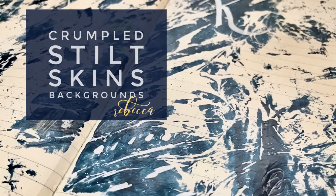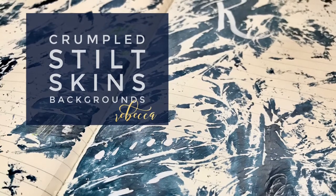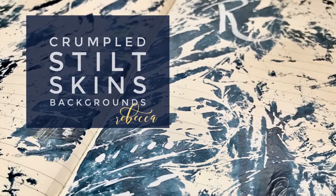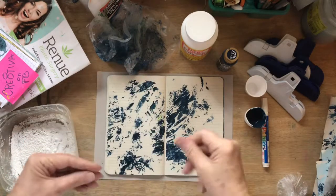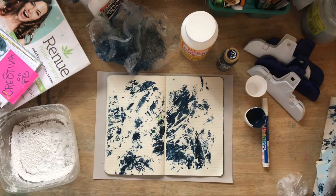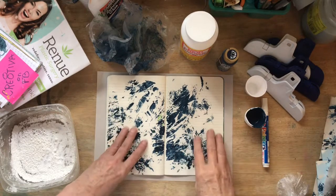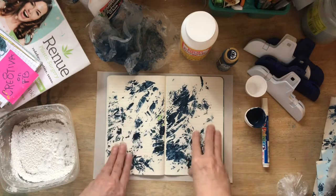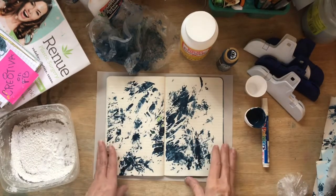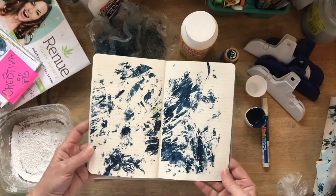These are what I call my crumpled stilt skins. Let's learn how to do those today. Hello, hello my daily creatives. How are you? This is day 35 of our daily creative practice and today we are going to make quick spattered backgrounds with Mod Podge. All right, so how are we going to do that? Very easy and very much fun and very messy.